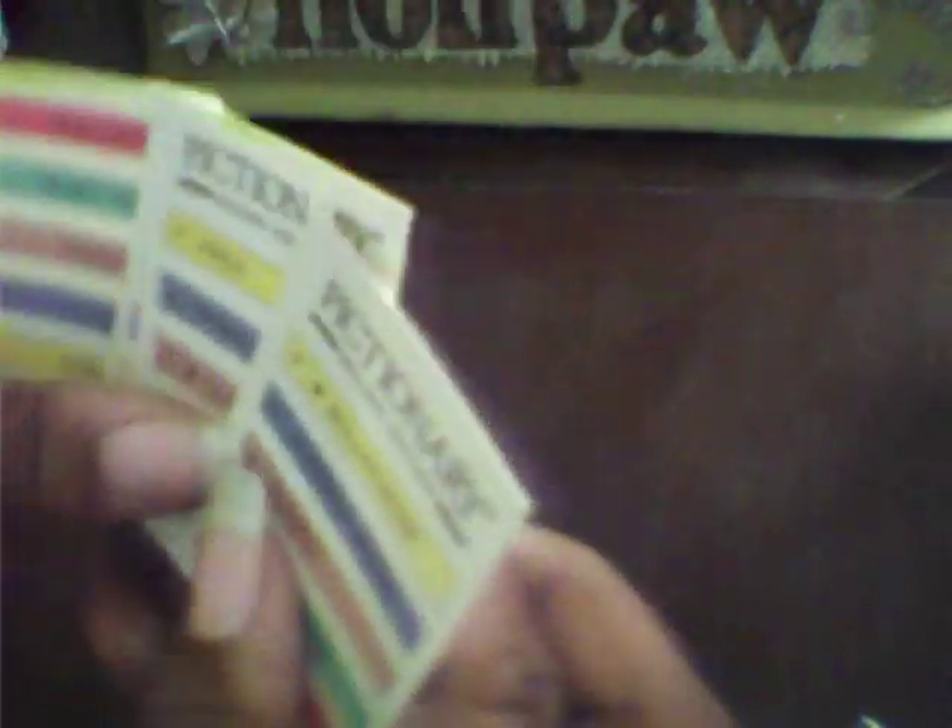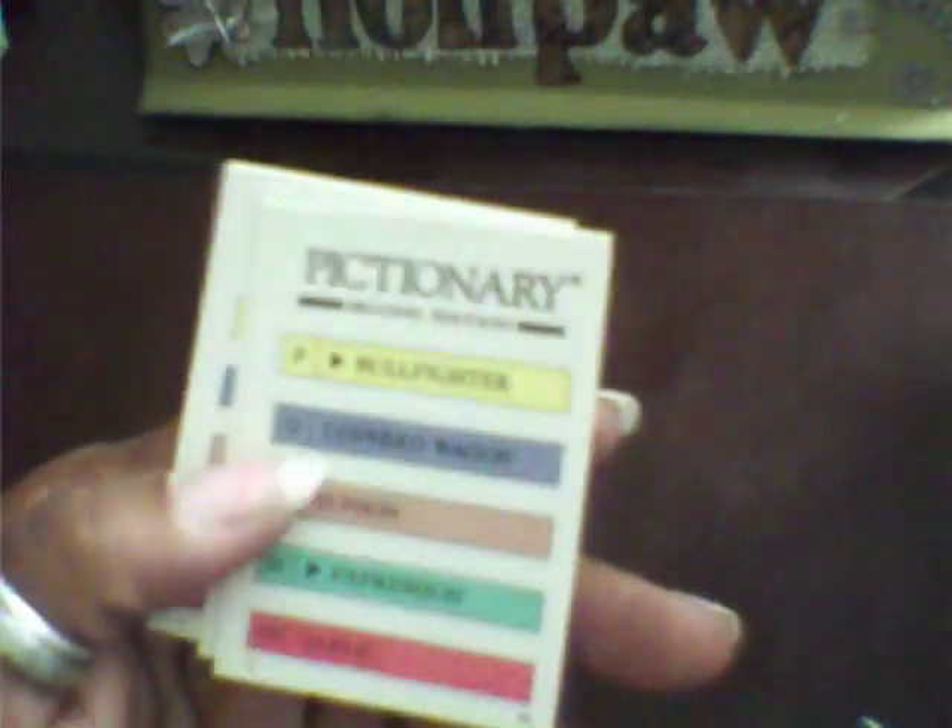Now, we had these — everybody knows what they are. They're Pichonari cards from the game. Yolanda measured and found out — drum roll — they're the same size as ATCs. So guess what? Wait, I didn't make ATCs — oh, I'm sorry, I made more journal spots with them.